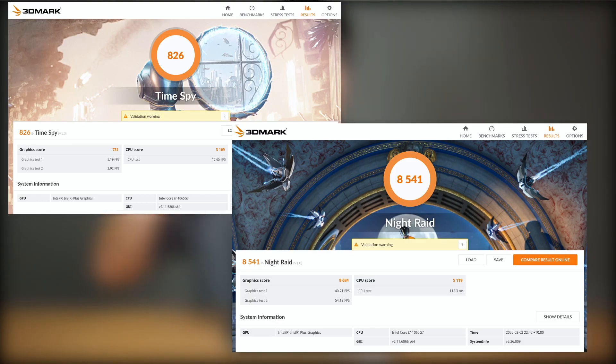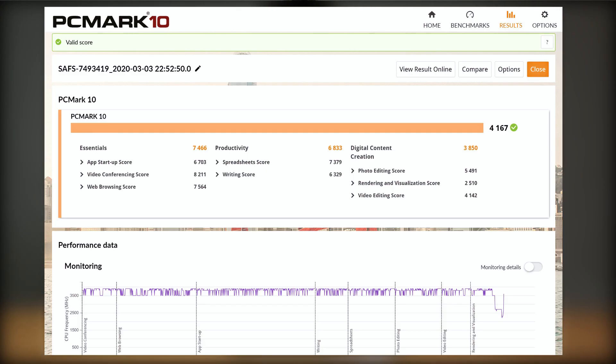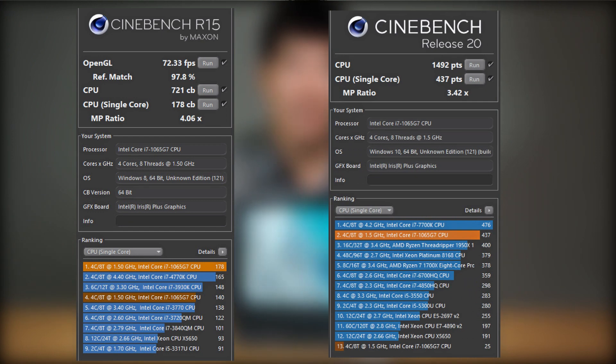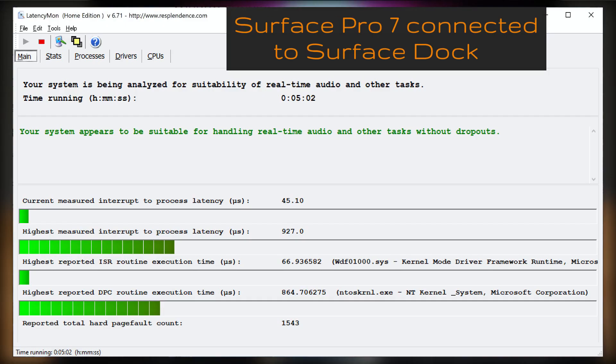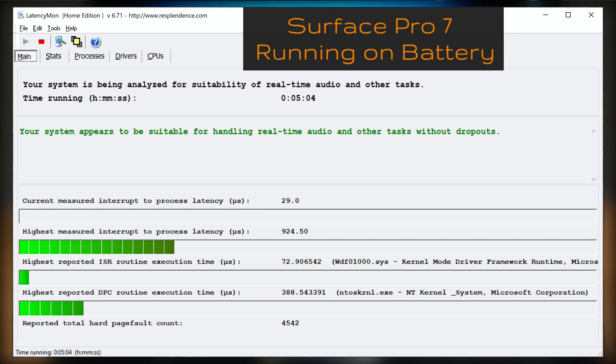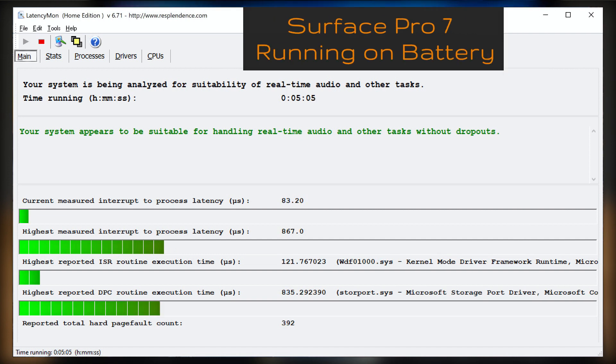For performance benchmarks, I've run 3DMark, PCMark, Passmark, Cinebench R15, and R20 — the results are shown on screen. I also ran the LAN speed test with the Surface Pro 7 connected via the Surface Dock, via a USB-C dock, and on battery.